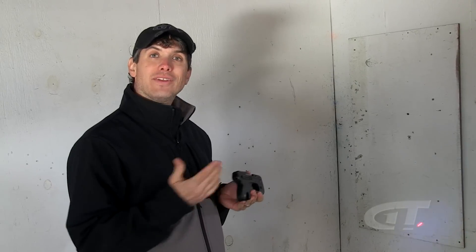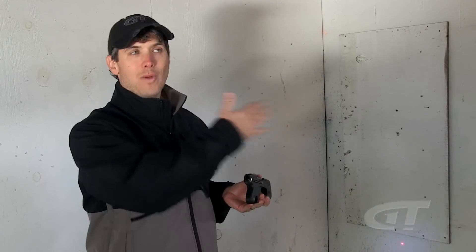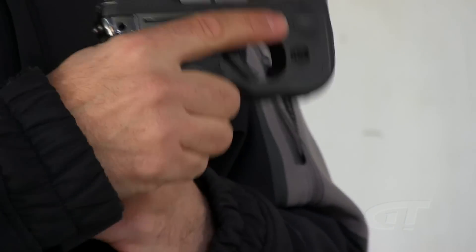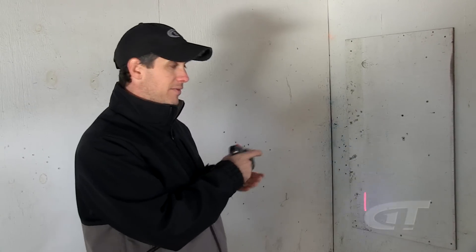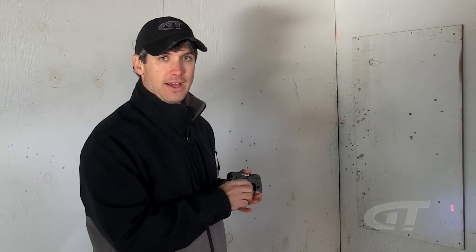Second, along those same lines, you don't want to point the gun at your loved ones or wave it around the room. Now I know people like to use a laser and wave it around and have the cat or the dog chase it around the room. That's funny if it's a laser pointer, but if it's mounted on a gun, you're waving a gun around the room — so let's not do that.